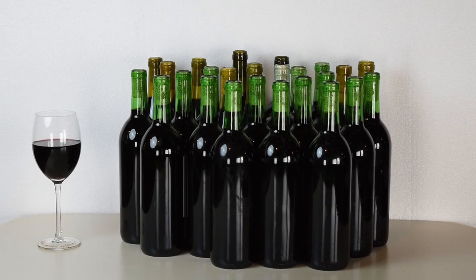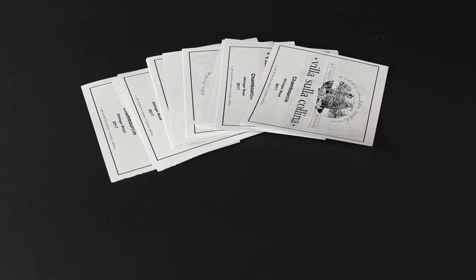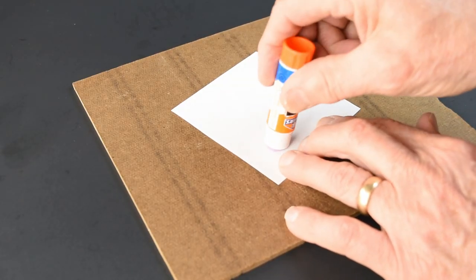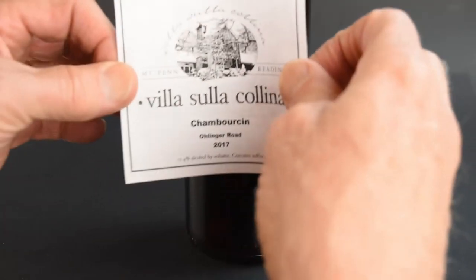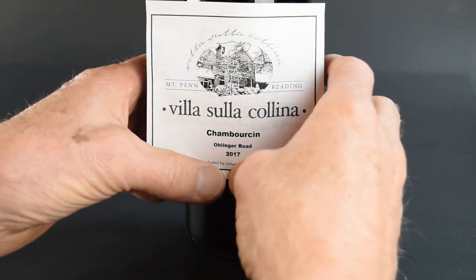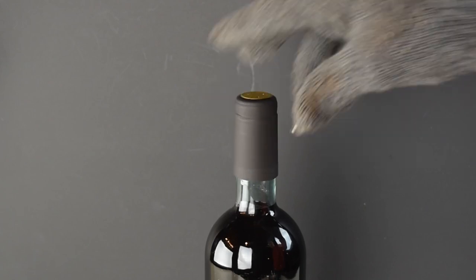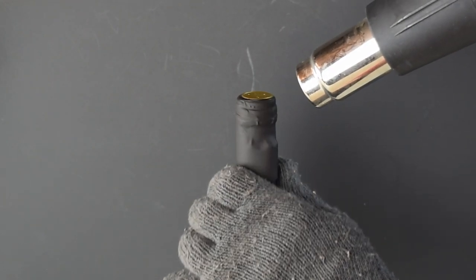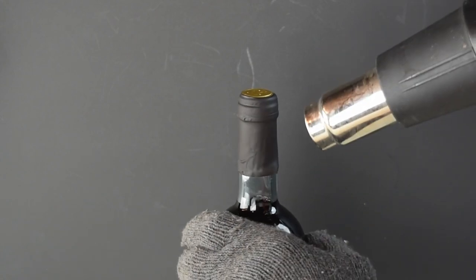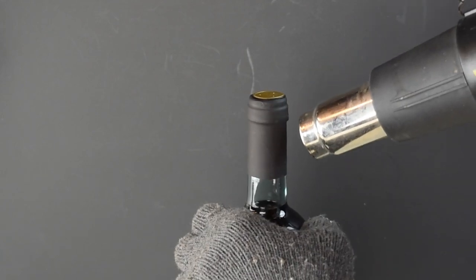Once the bottles are filled, allow them to stand upright for a couple of days. We designed labels on a computer and printed them onto copy paper. The labels are attached to the wine bottles using a glue stick. As a final touch, we've used plastic sleeves over the necks and shrunk them down with a heat gun, but you can also use a hair dryer or invert them into warm water.